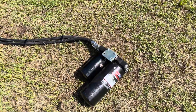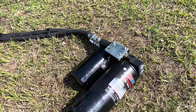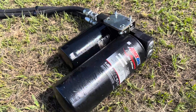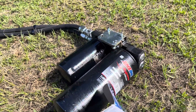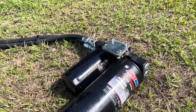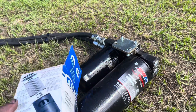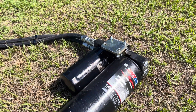Alright guys, I got my Amsoil bypass filter system out of the truck. It is a really nice system — I have to admit, I just wish it worked for me. It had the 110 filter for the bypass and EAO 26 for the primary filter. It's a very nice setup.